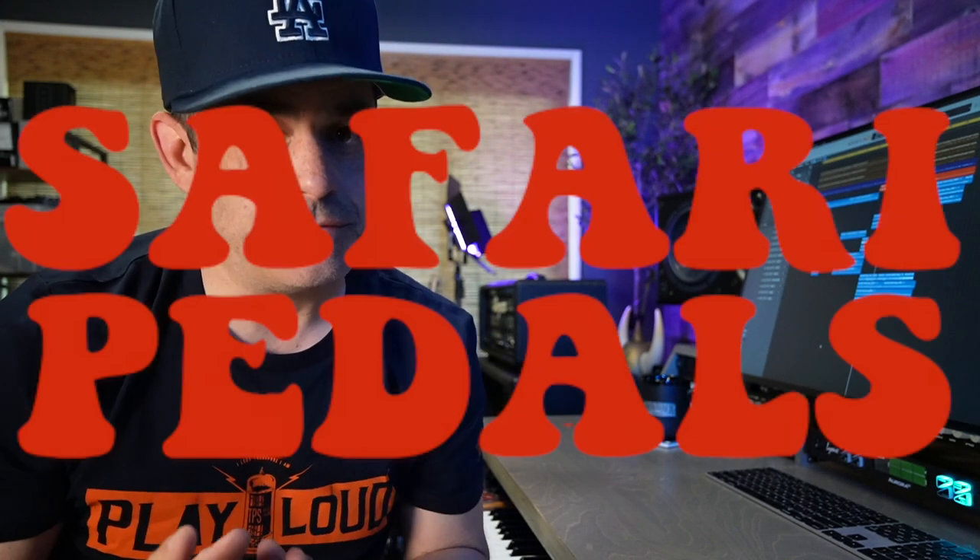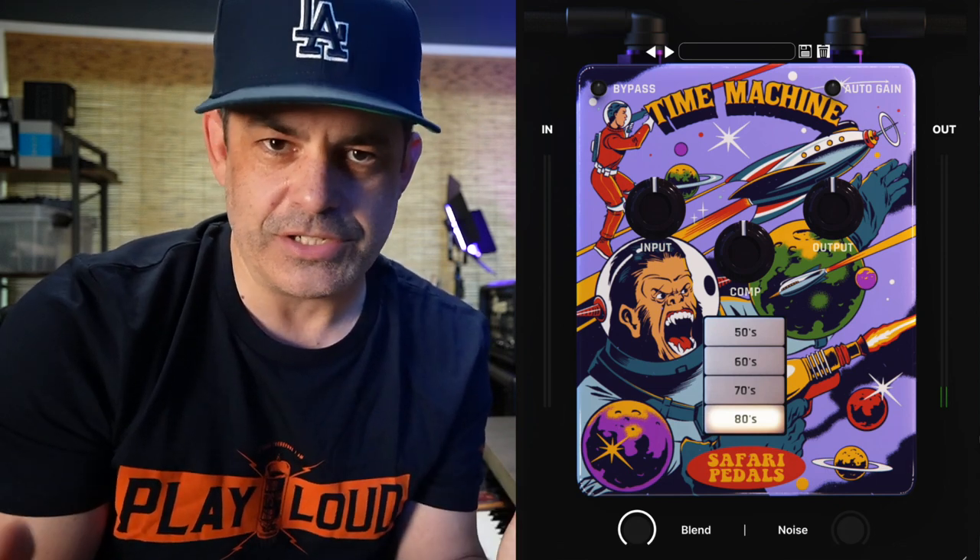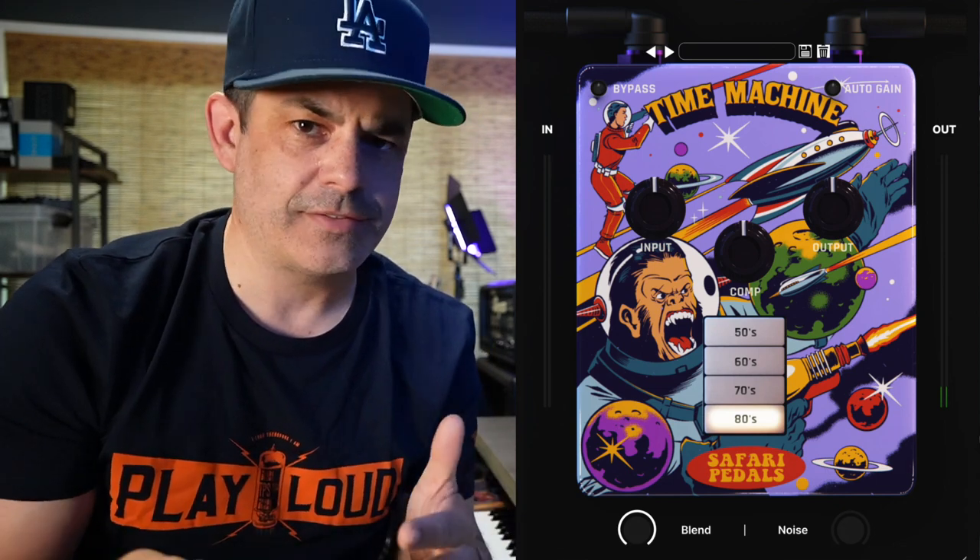Today I'm going to show you two new plugins from Safari Plugins: the Gorilla Drive and the Time Machine. These will work in pretty much any DAW you have — VST, AU, AAX.